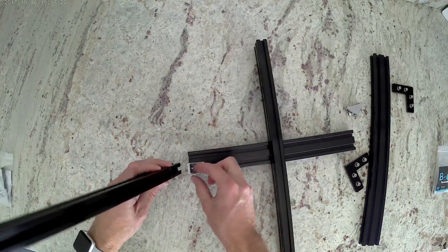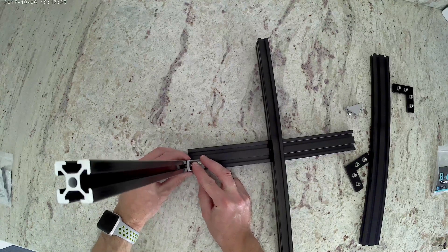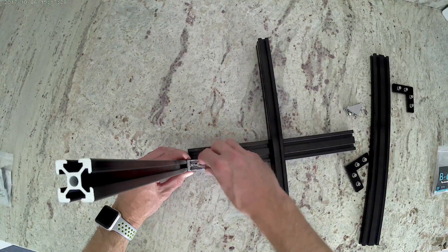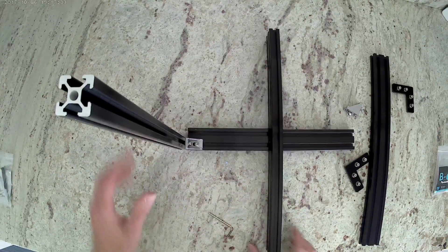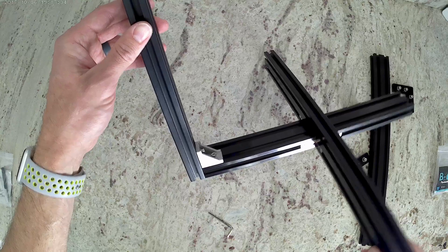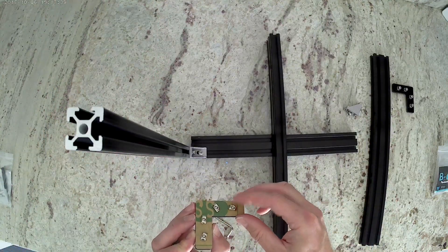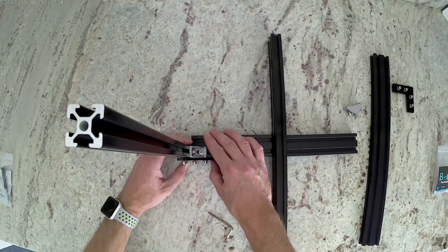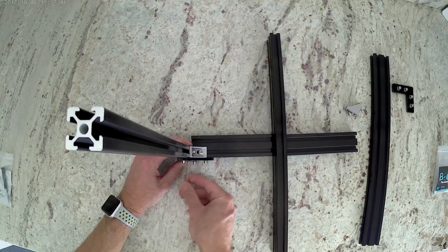Now we're going to stand it upright, align our nut, hold it tight, and then go ahead and tighten that down, making sure that the nut turns in the extrusion to lock in place. Then we're going to turn all of the nuts on the back of the acrylic corner piece so that we can hold it up to the extrusion, and then just go ahead and tighten all those, making sure that each nut locks into the extrusion as well.